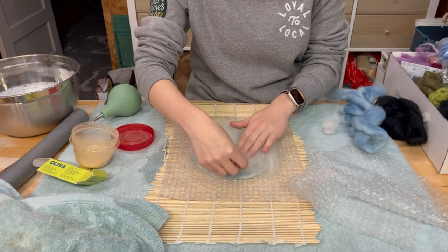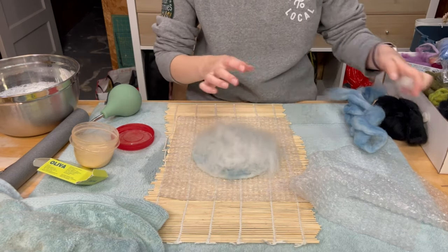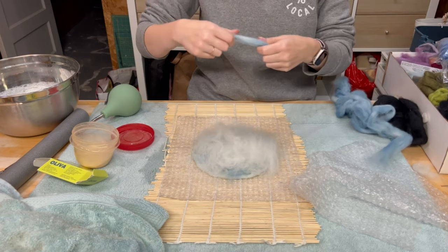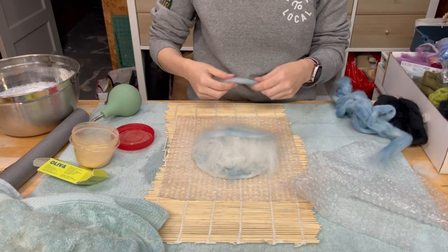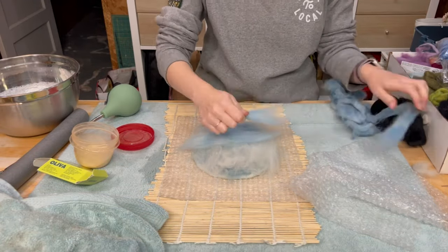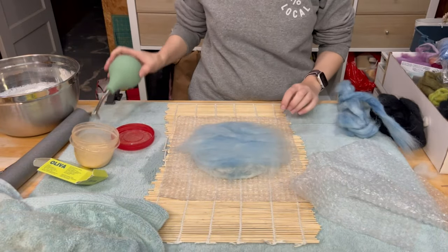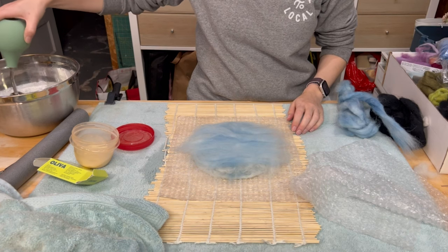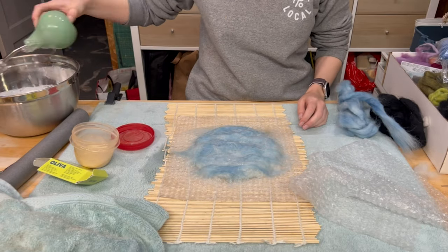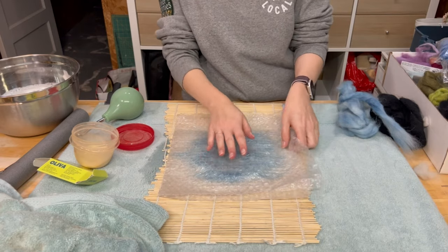So I just realized I'm actually almost out of white wool. So instead of trying to scrimp and do two layers I'm just going to do the horizontal layer in blue, because why not? Like I said this is an experiment and we will see what happens. All right, time to wet it down again. We'll put the bubble wrap back on, press it down, and flip again.